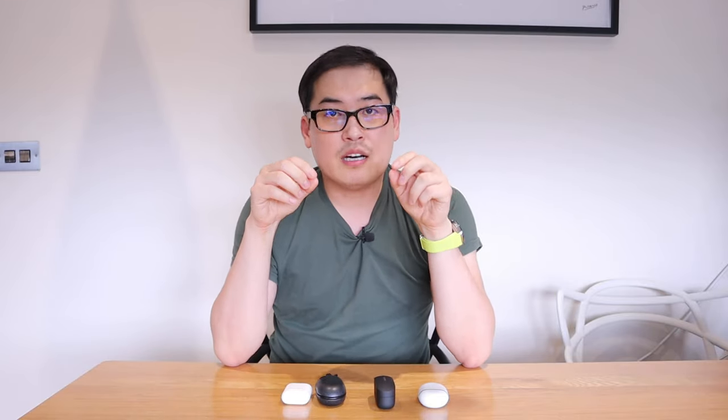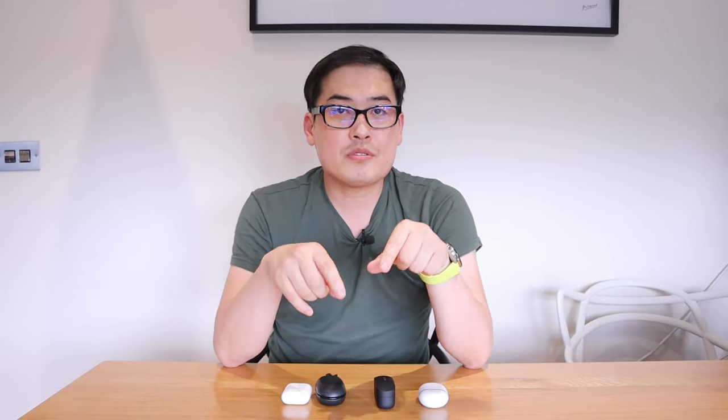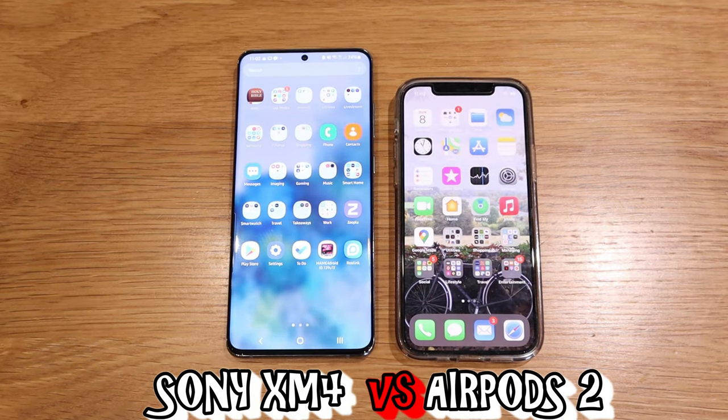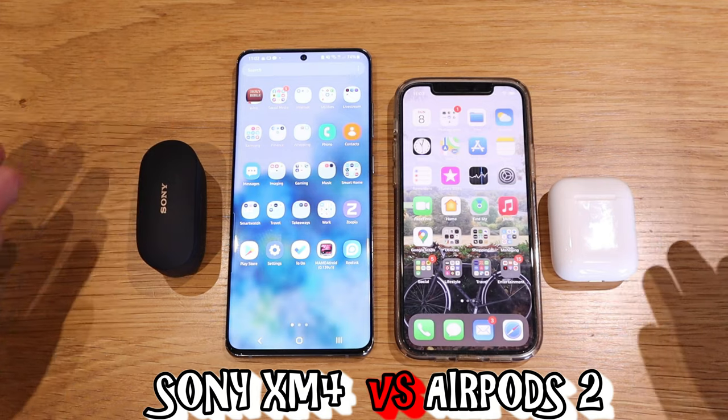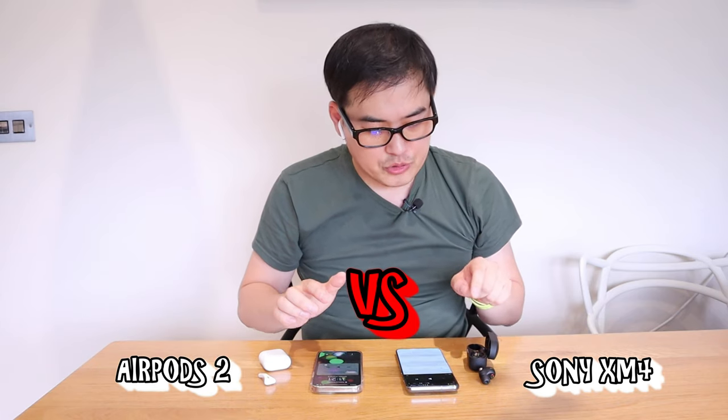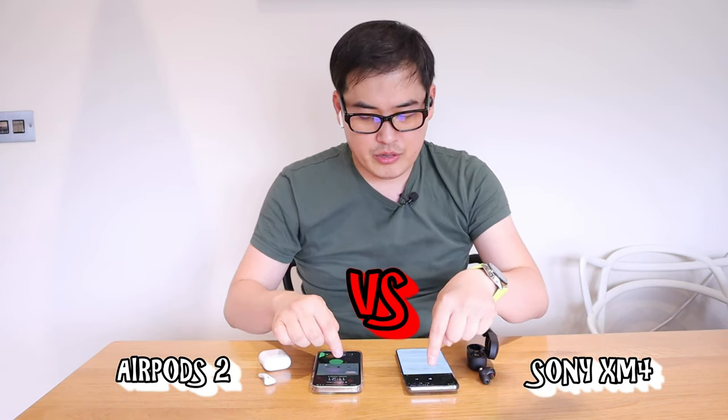The way I'm going to do the sound test, as usual on my channel, is to link up each pair of earbuds into two different smartphones and then simultaneously play the same song to see what the sound differences are. The first test will be my Samsung Galaxy S20 Ultra connected to my XM4 earbuds, while the iPhone 12 Pro is connected to my wife's AirPods. We're going to play the track called 'I Need It' by Jay Someday.